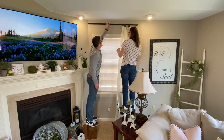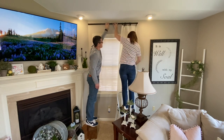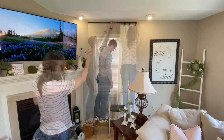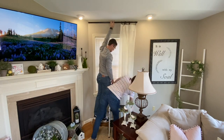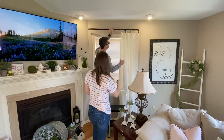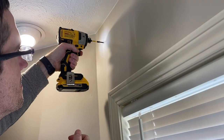So the first step is to determine where you're going to hang your rod. The rule of thumb to give the appearance of a larger window — you'll want to hang the rod as high as possible, usually about two inches below the ceiling or four to six inches above the window frame. The rod should also extend the width of your window by eight to twelve inches. But because we have that angled wall for our fireplace, we're only able to extend our rod about six inches.